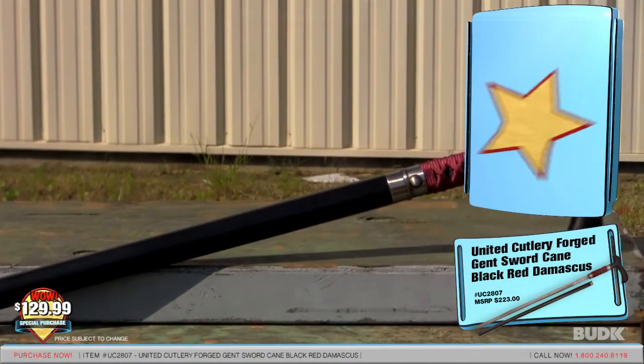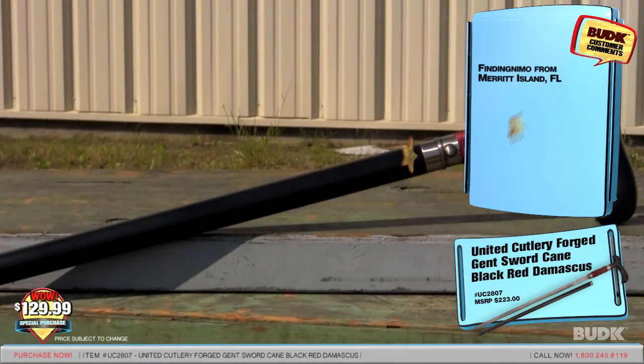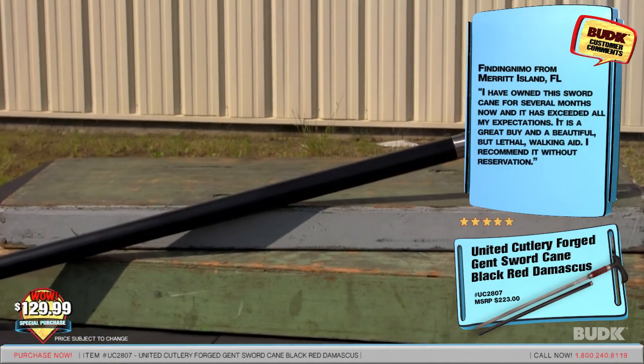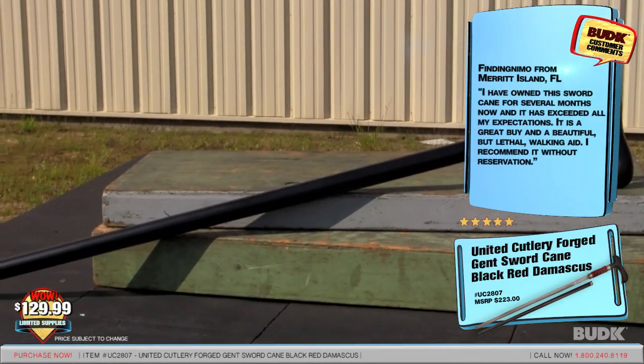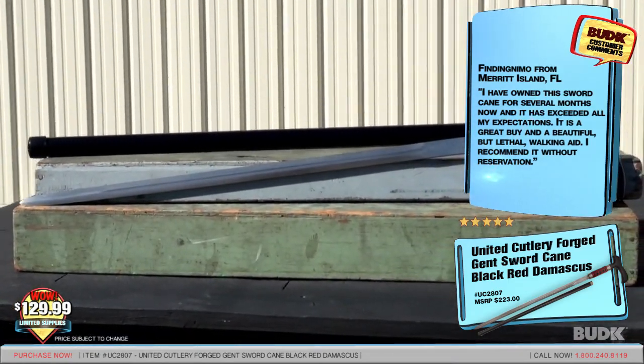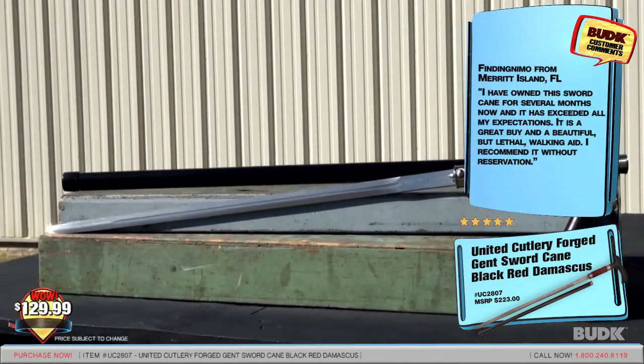Finding Nemo from Morett Island, Florida gave a rating of five stars and said: 'I've owned this sword cane for several months now and it's exceeded all of my expectations. It's a great buy and a beautiful but lethal walking aid. I recommend it without hesitation.'